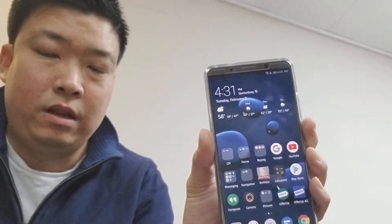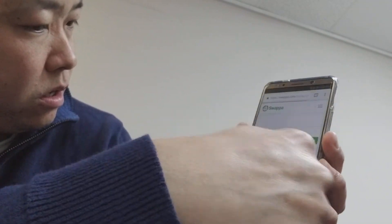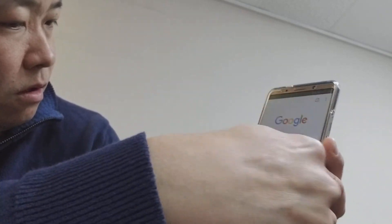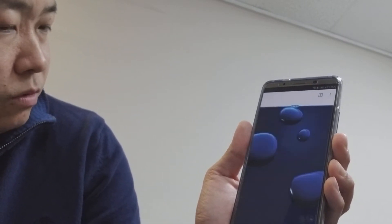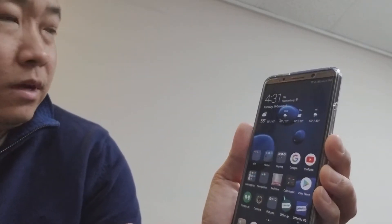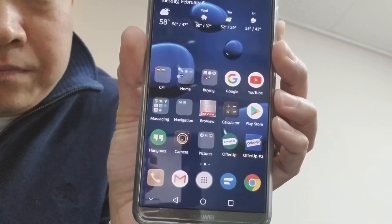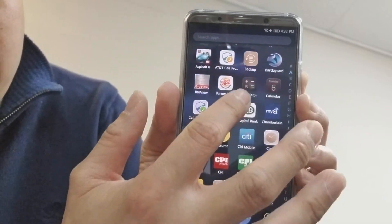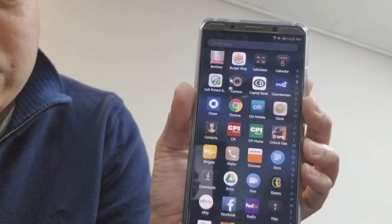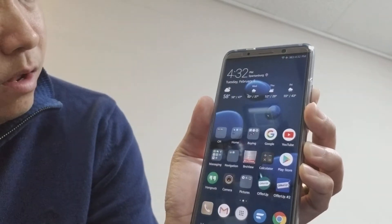One thing that's pretty cool is you can do split screen — it's kind of finicky but it works. You also get double tap to take a screenshot, which is nice. Here's my home screen, and EMUI — if you've never used it before — is the original launcher that comes with it. Nothing special; you can search apps or go by letters.